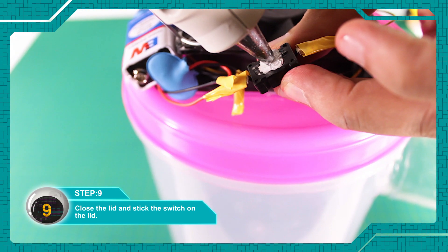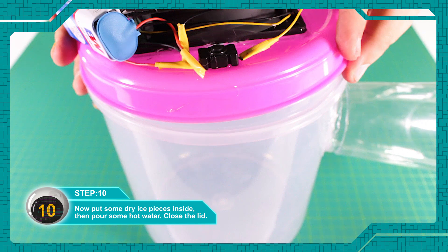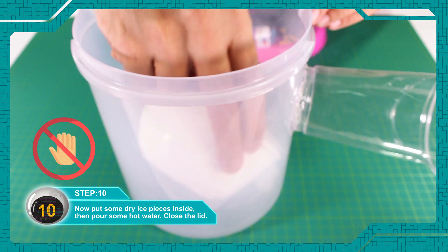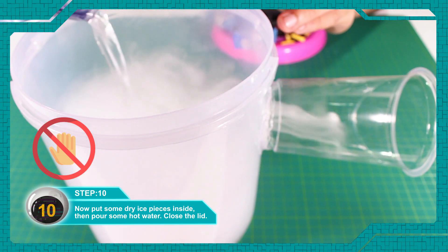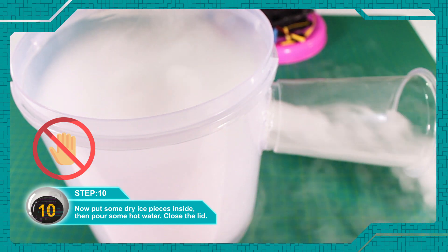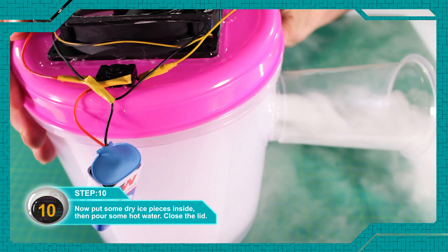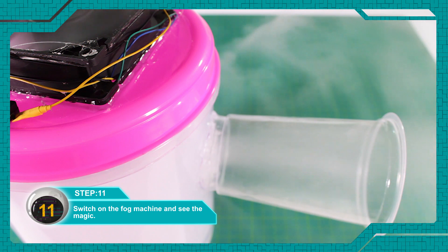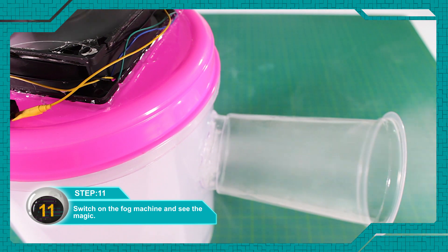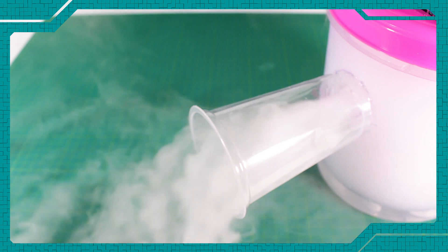The switch will be open. Carefully put dry ice pieces inside and add a little warm water after the dry ice pieces. Let's start the fog machine scene.